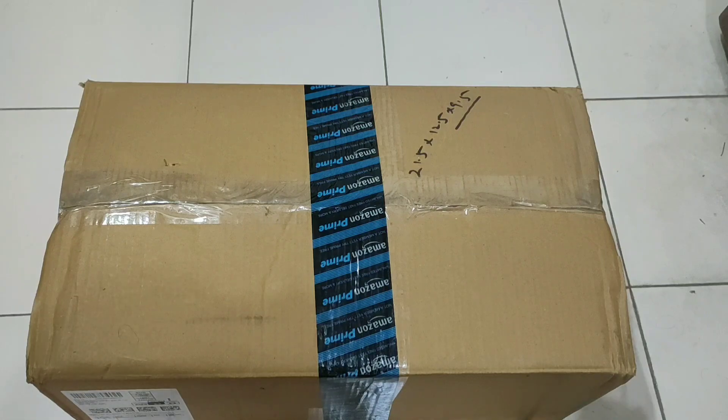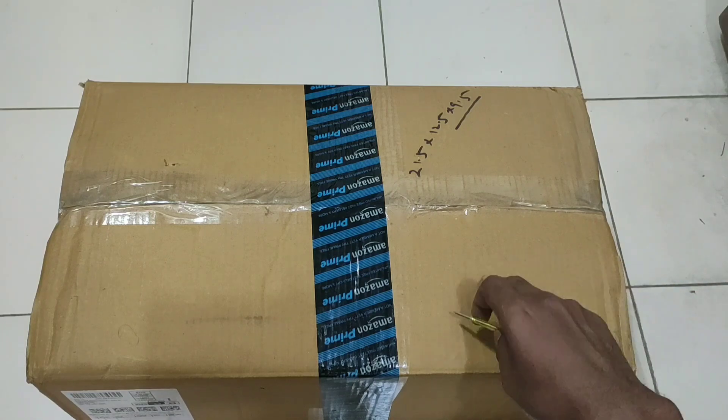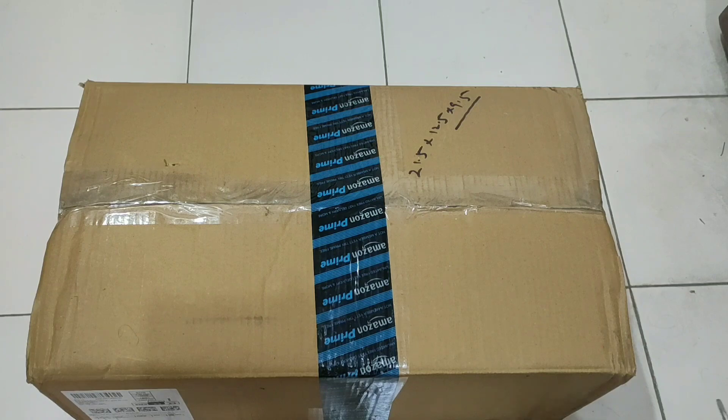Hello guys, welcome to my YouTube channel. Today I got the delivery package of a BLDC ceiling fan which I ordered just two days back. I don't know exactly what is inside, so I have to check and open this package in front of you guys to see how the ceiling fan looks like and what parts are inside.